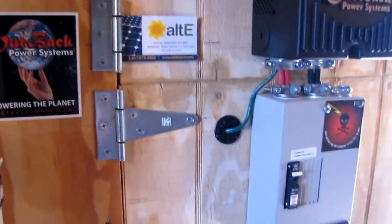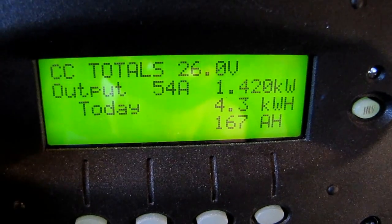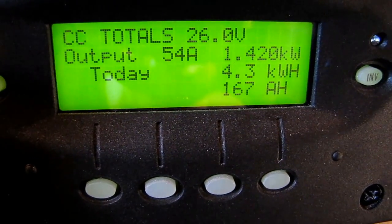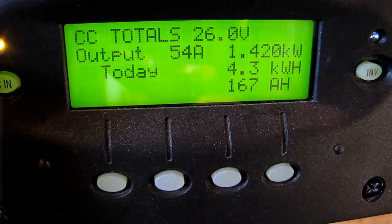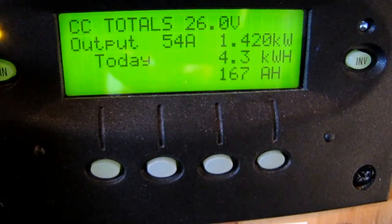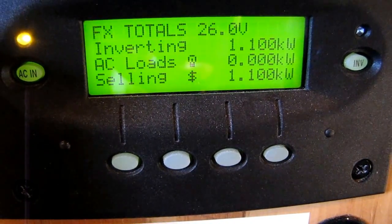And right now total, we're putting out 1,420 watts. That noise you hear is the fan for the GTFX 2524 Outback inverter. We're putting back to the house 1,100 watts, and we're producing 1,420 watts at 54 amps. We've made 4.3 kilowatt-hours today so far — that's at 12:40 in the afternoon, February 6th.